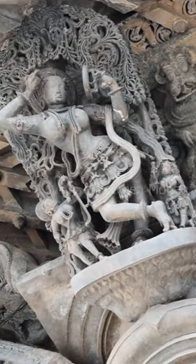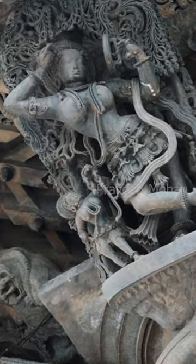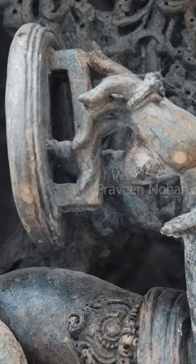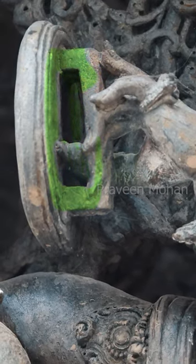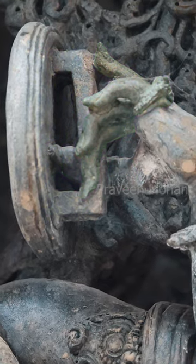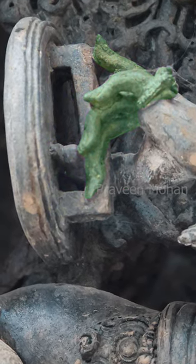Hey guys, here is a woman tweaking her hair in front of the mirror, but the mirror even has a handle at the back. And look at her thumb and her fingers — how they are used to hold the handle.